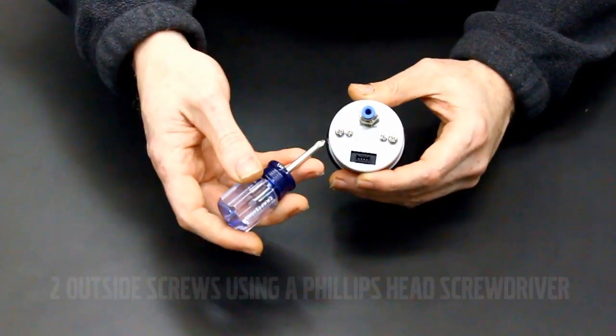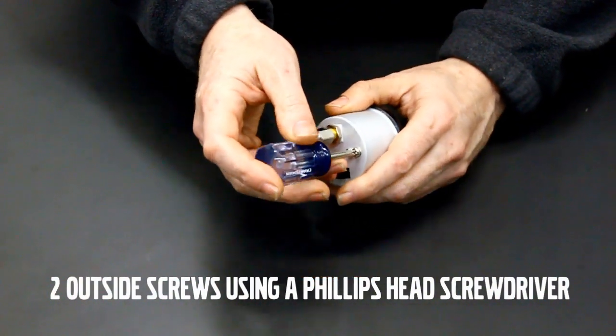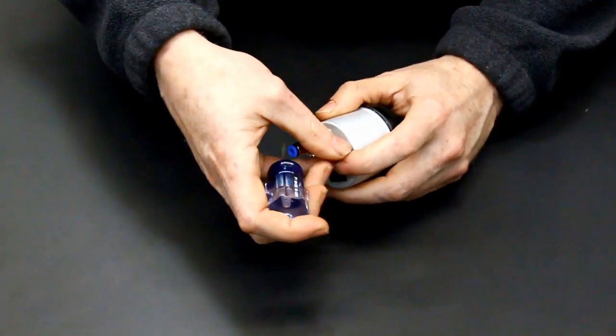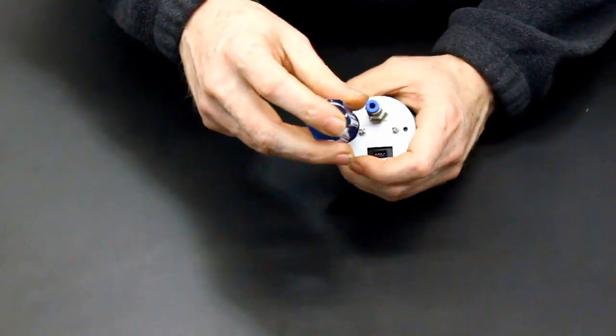Begin by assembling the gauge and the pod at a workbench. Remove the two outside screws as shown using a Phillips head screwdriver. Once the two screws and washers have been removed, discard them. You will not reuse them for the installation.